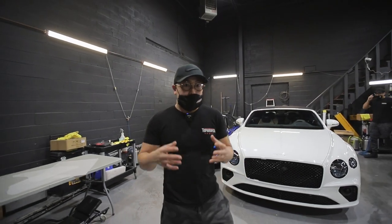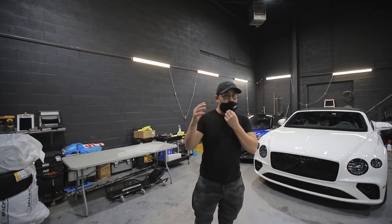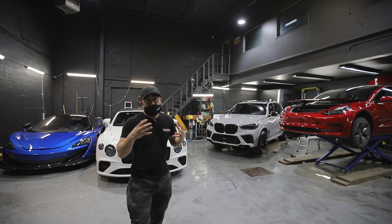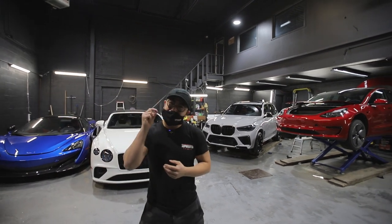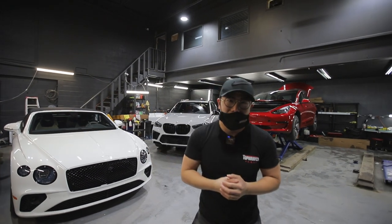The team absolutely killed it. We just finished doing the entire protection film on the front end of the car, on the rocker panels, and we even added the fender flares because they stick out. The front headlights are tinted just a little bit, giving that front end an amazing, aggressive look.